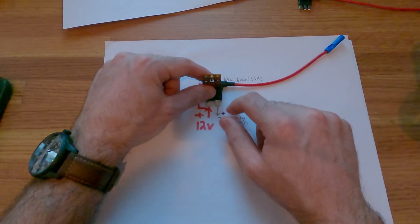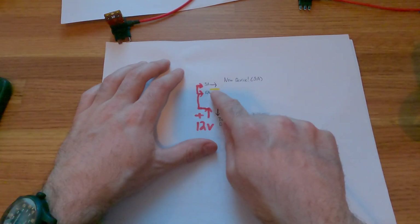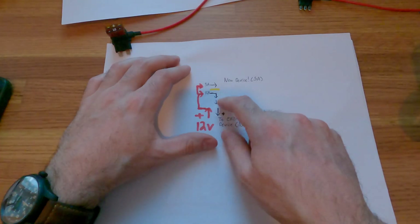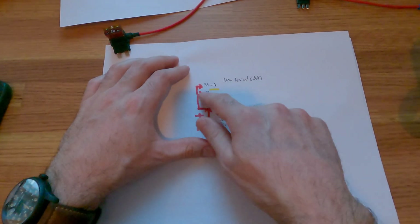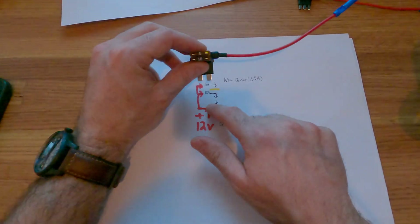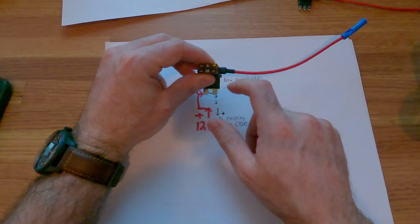Now if we take a look at what's going on inside the tap itself, the parts exiting to the devices are actually separated. So each circuit is independent and it's protecting each circuit independently. However, this side — the input side — is shared.